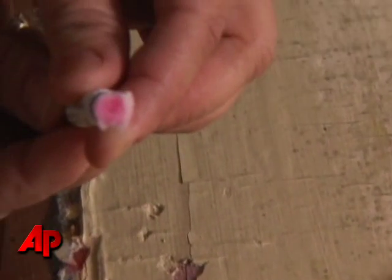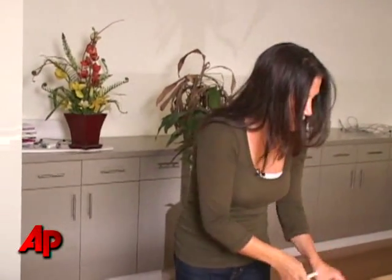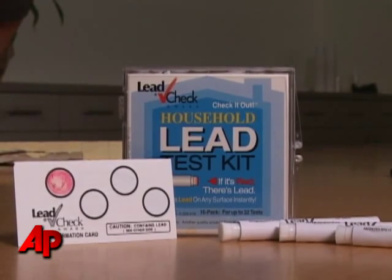If the tip of the test turns red, that means you have lead. If it doesn't turn red and you're not sure you did the test right, they have this very foolproof way of checking — you just take one of these little cards that actually has lead on it, and you test one of those. Then you'll see if you really do or don't have lead on your paint.